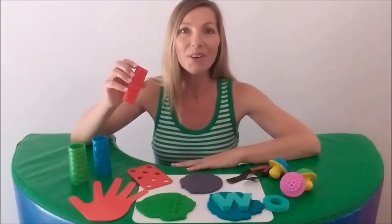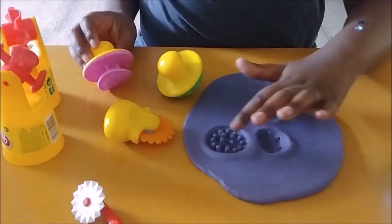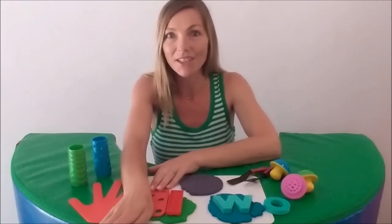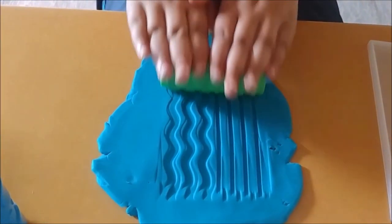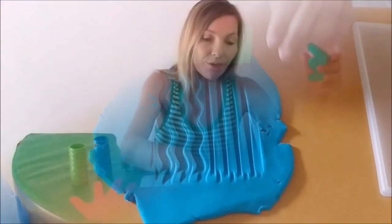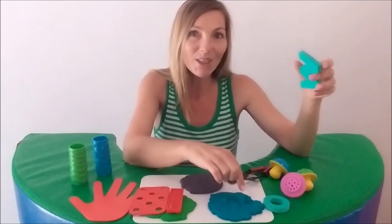Try terrific textures by matching what feels the same and discussing what feels different. Work towards eliminating visual feedback during matching. For additional multi-sensory experiences, you can add essential oils for smell, glitter for visual stimulation, or oats for touch.